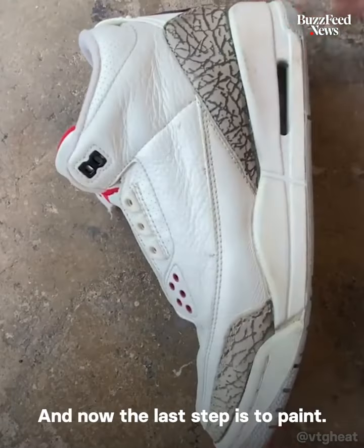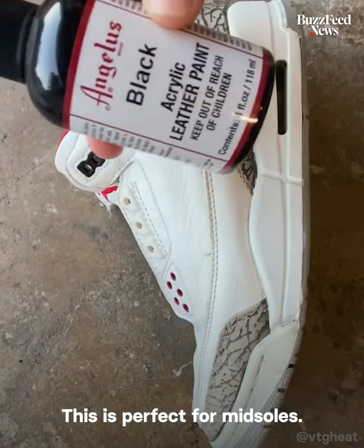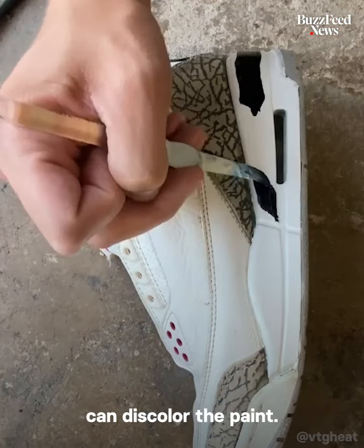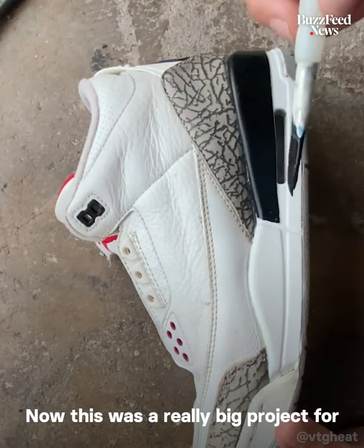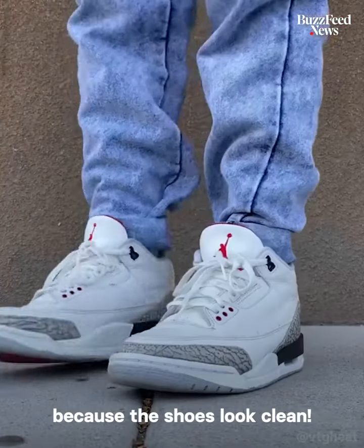So far so good, and now the last step is to paint. I'm using Angelus Leather Paint — this is perfect for midsoles. I like to paint last because the wet glue can discolor the paint. This was a really big project for a pretty special pair of shoes, so I'm really glad that I finished it because the shoes look clean.